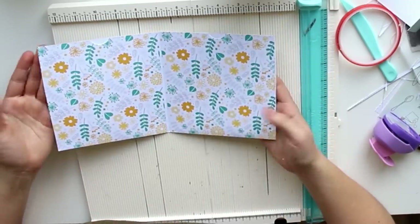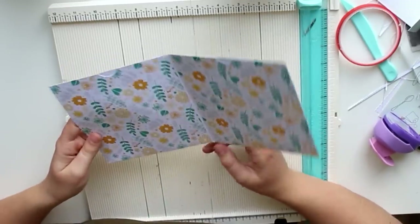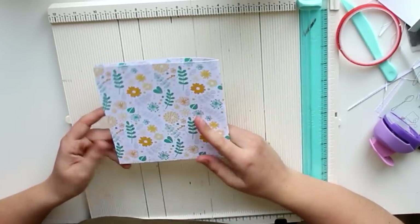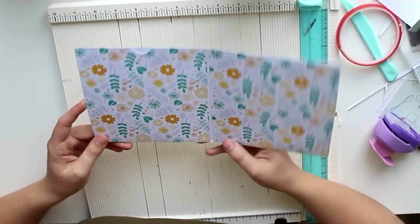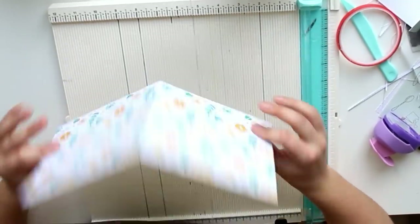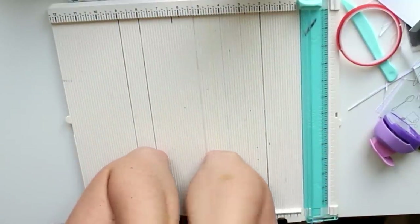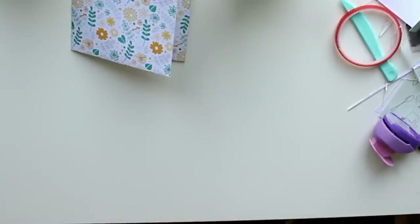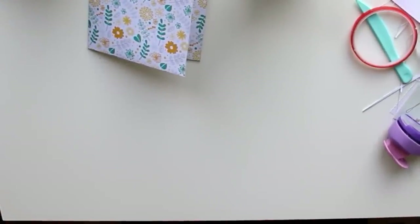Now this is all there is to this tutorial. You could also make this book multiple pages, which would be kind of awesome, but I'm leaving it like this because I wanted to show you a simple, lightweight, flat way to send your pen pal a few goodies. This was the tutorial part — the decorating will be in a separate video which I will link down below. Leave this video a thumbs up if you enjoyed it, and I will see you very soon — bye bye!